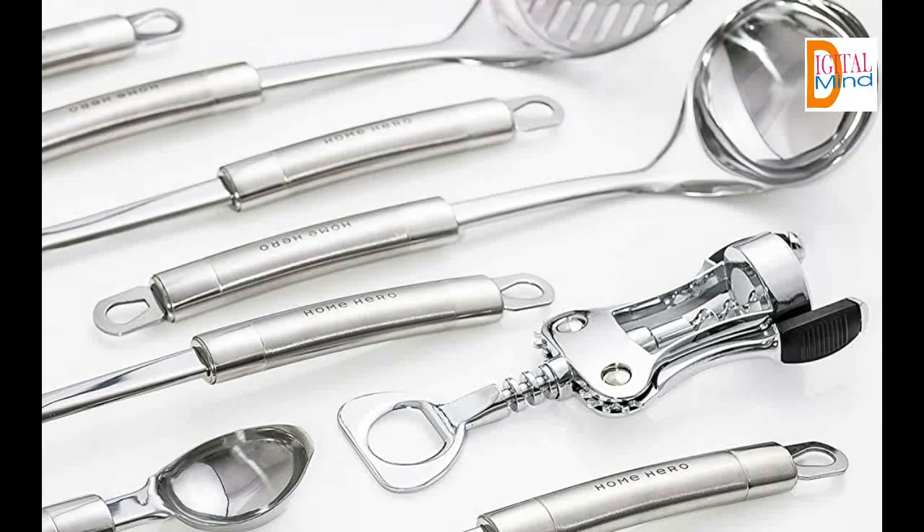No more awful plastic melting into your food. Gone are the days of struggling in the kitchen. With Home Hero, you'll always have the right tool at hand and all your useful kitchen gadgets will last for years to come. Suited to any kitchen, Home Hero is the best kitchen utensils set you could ask for.